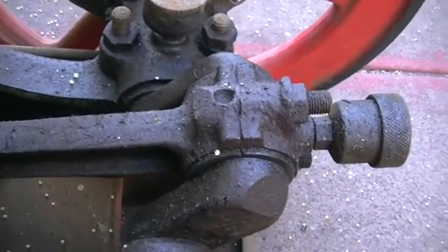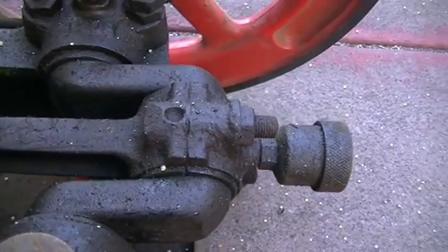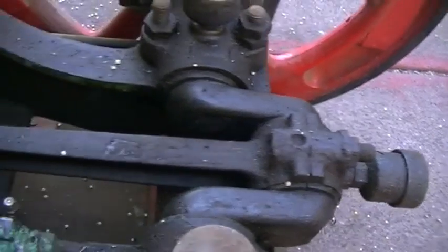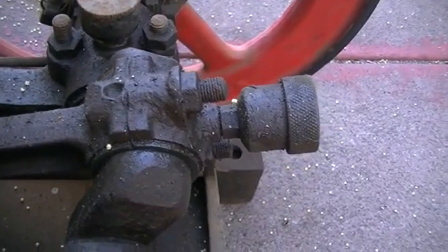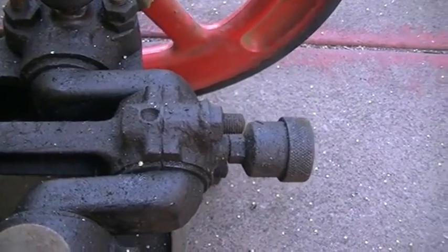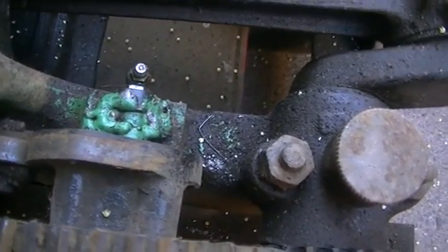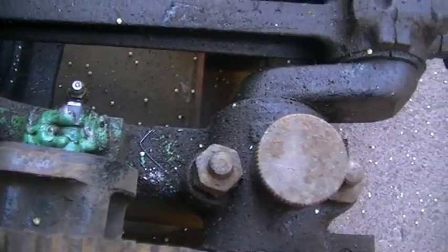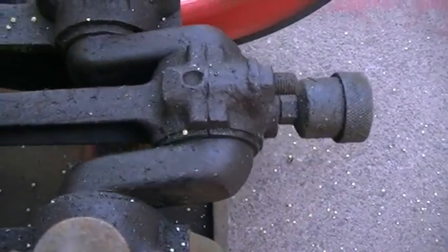It fires, and before the piston gets to bottom dead center our exhaust valve starts opening. We would want the exhaust valve to start opening when it is at bottom dead center, however it starts to open probably about 75 degrees through the stroke. So we will be losing a little bit there. After our initial testing we're going to start modifying some camshafts and get it to start opening once we are at bottom dead center instead of about 75 degrees.